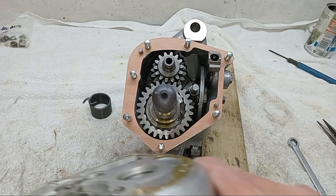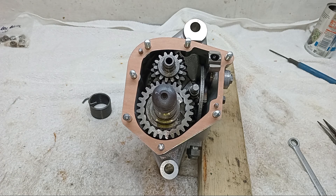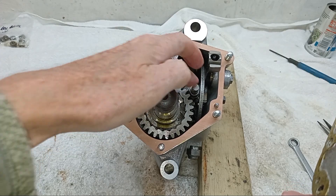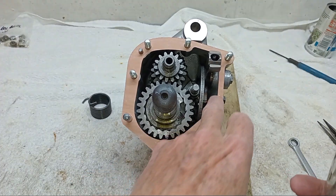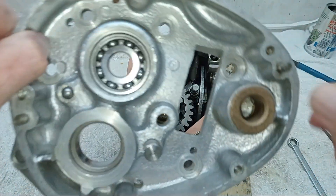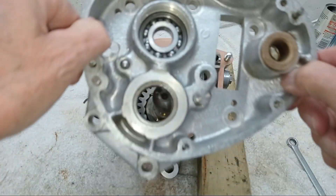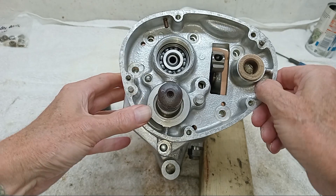It'll either slip straight on or it won't want to know at all. The thing is, we've got three different shafts to line up: the kickstart shaft, the main shaft, and the selector fork shaft. Then of course we've got all the dowels, the studs, and the two locating dowels. So there's quite a high probability that something somewhere won't line up. I'll put some oil on the kickstart shaft. Okay — so that's on.